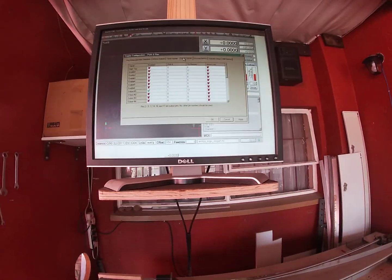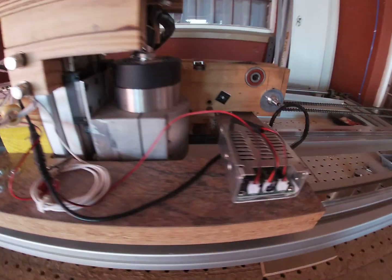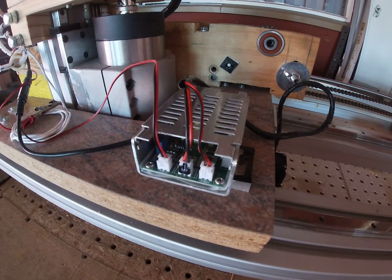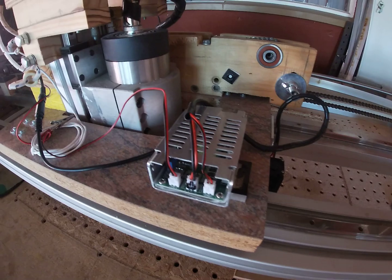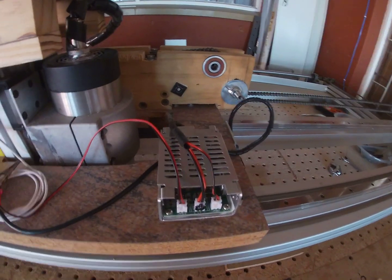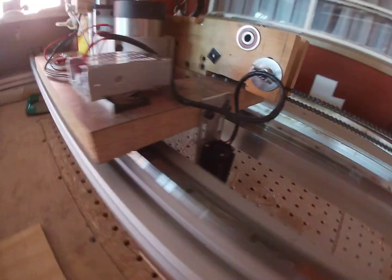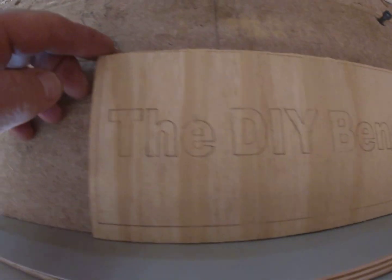Normal lasers - the majority out there, like half a watt or one watt - you can set up just with an on/off switching using a relay, because that one watt is not going to burn your wood. But if you set a 15-watt laser like this one to just on and off, the 15 watt is going to destroy your work - it will produce thick black lines.